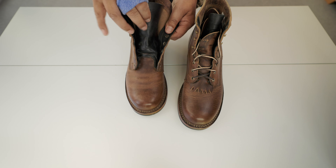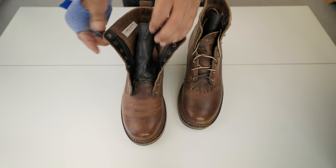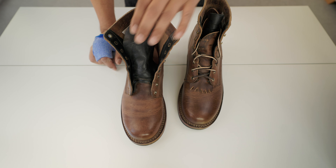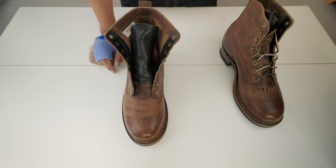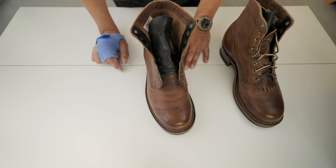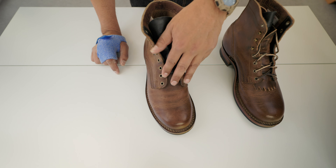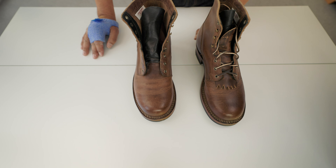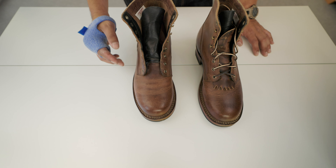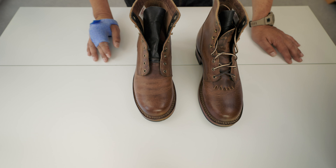The tongue is half-gusseted. For me it's not a problem because these are casual boots, but some people consider that a downside — I understand that. For 300 pounds, this is really a good deal. However, I did find a defect: the stitch here is undone, which is not a good thing. I was thinking about sending it back to Drew for exchange or repair.